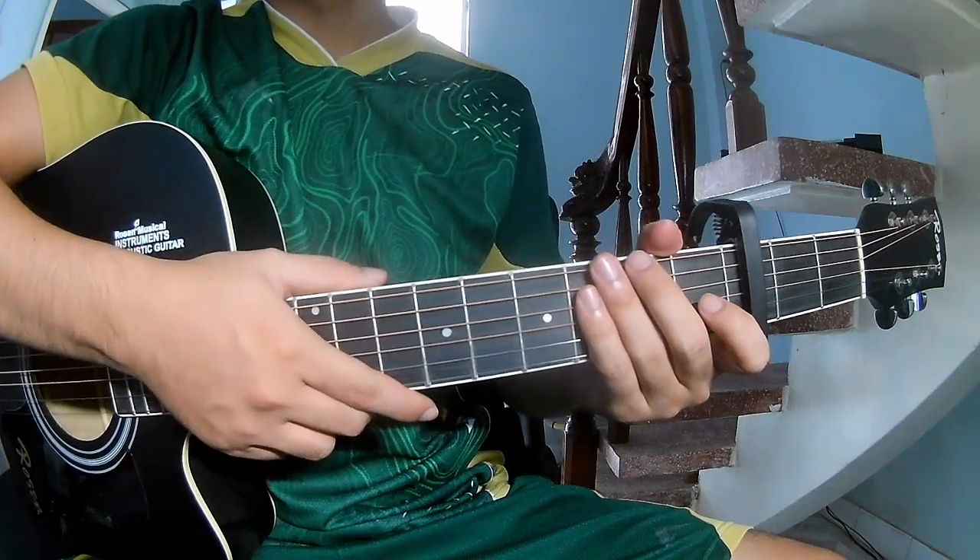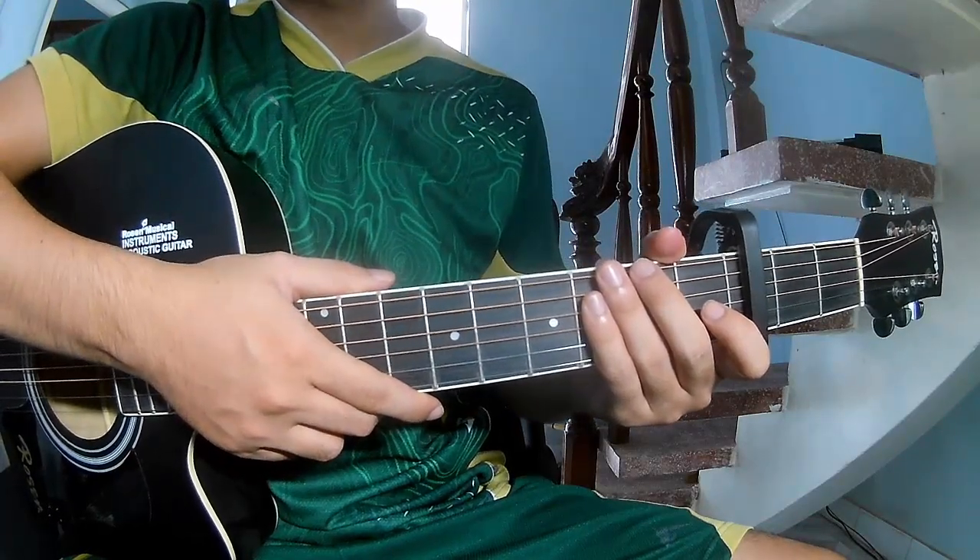Hi everyone, today we'll share how to play guitar — 'Drivers License' by Olivia Rodrigo.